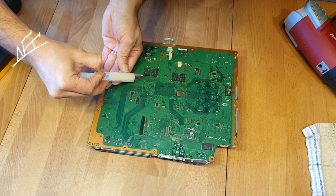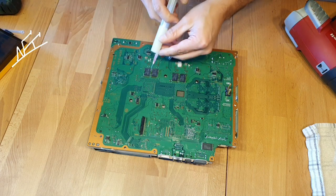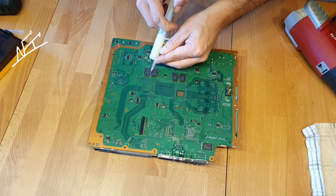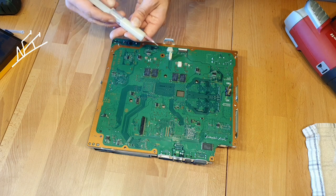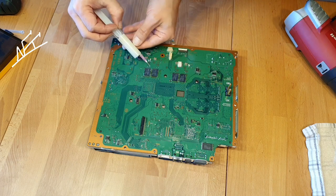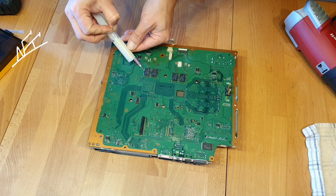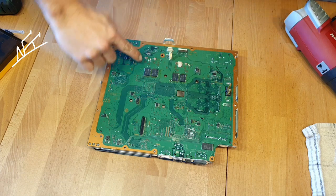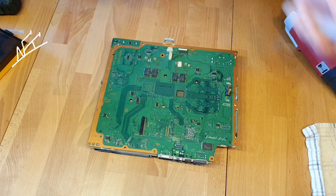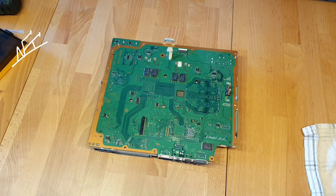I hope you guys can see all — this will just be a quick video just to test. Remember on which side the capacitor was placed inside. This is very important — the letters are here from left to right.